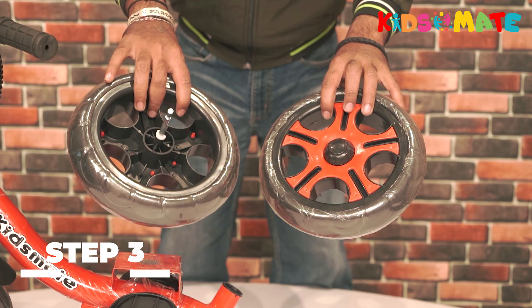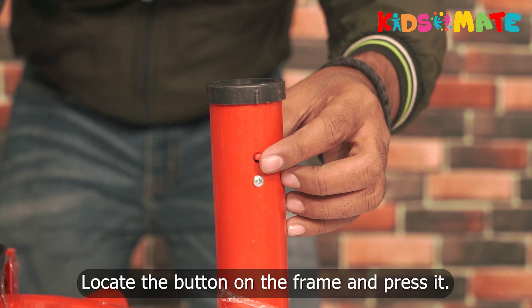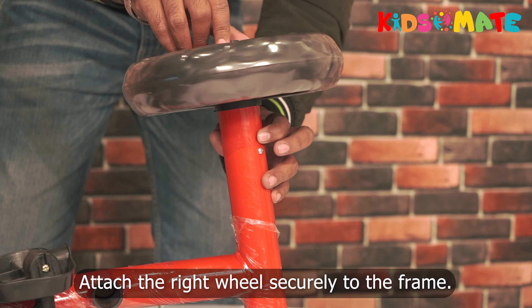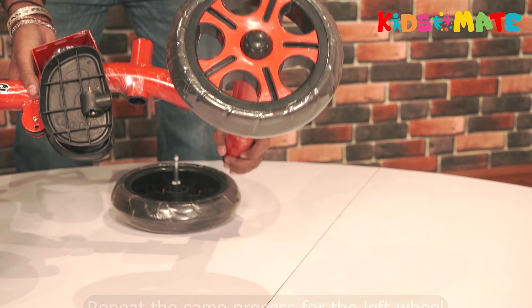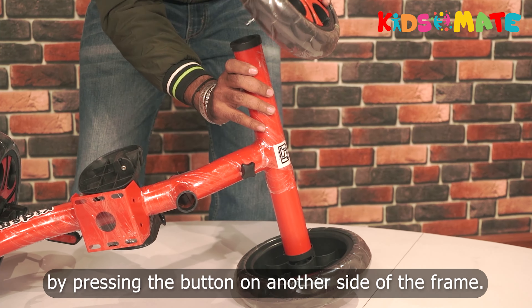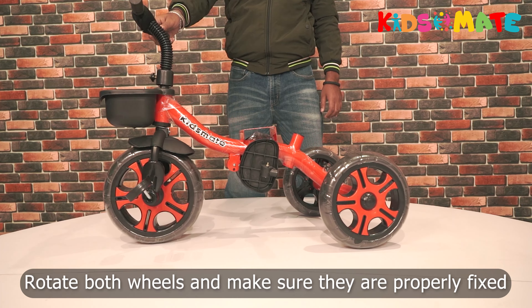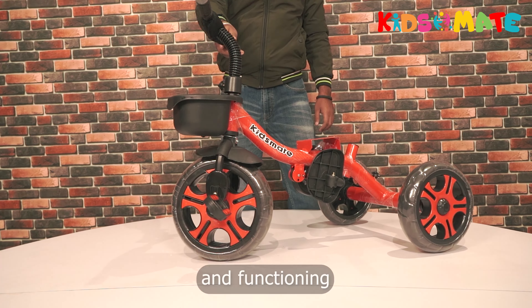Step three: install the rear wheels. Locate the button on the frame and press it, then attach the right wheel securely to the frame. Repeat the same process for the left wheel by pressing the button on the other side of the frame. Rotate both wheels and make sure they are properly fixed and functioning.